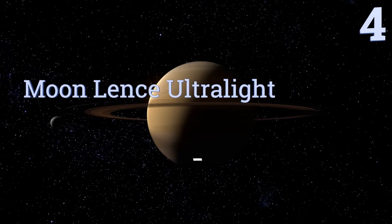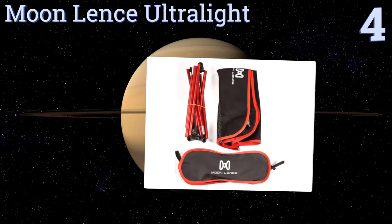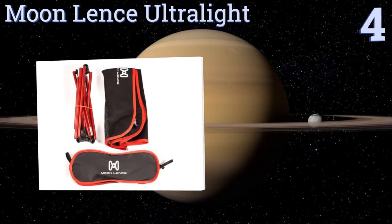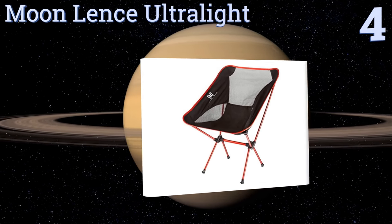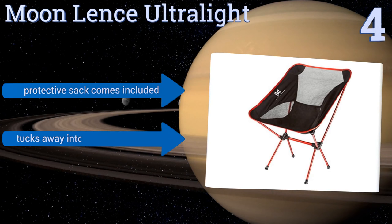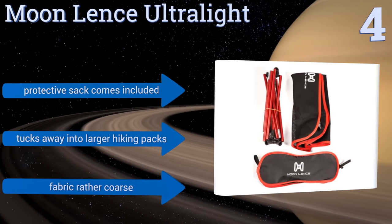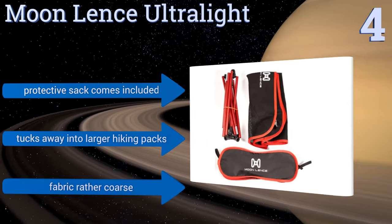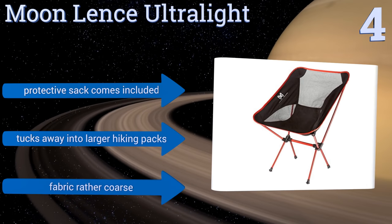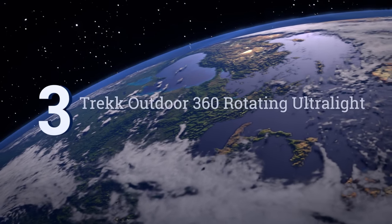At number four, not only is the Moon Lence Ultralight easy to set up, break down, and transport, but it's also quite easy to clean. This chair can be sprayed with soapy water when needed and left to air dry in the sun. Its seat is made from high-strength 1000-denier Oxford cloth, it comes with a protective sack and tucks away into larger hiking packs. However, the fabric is rather coarse.